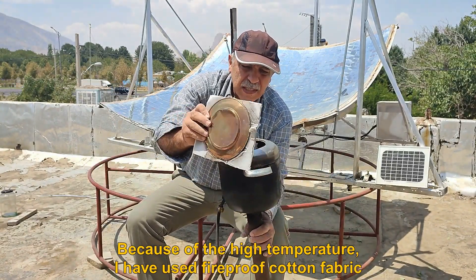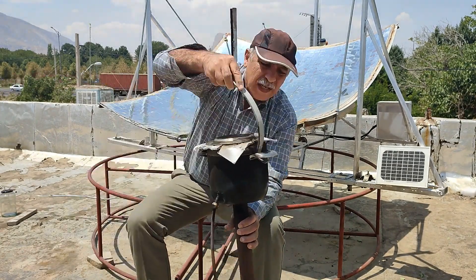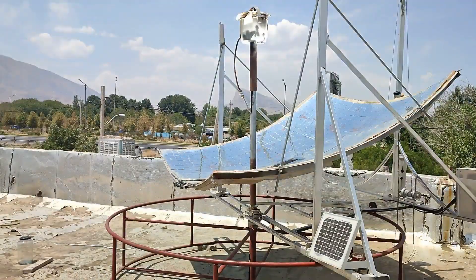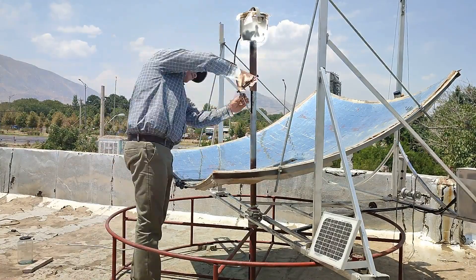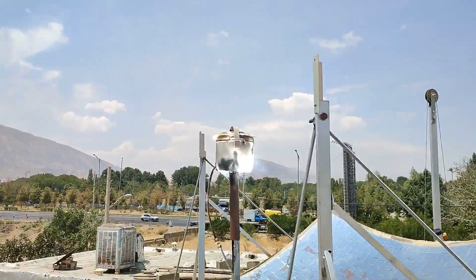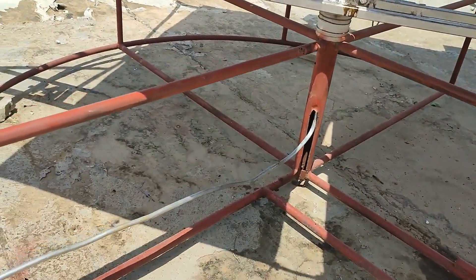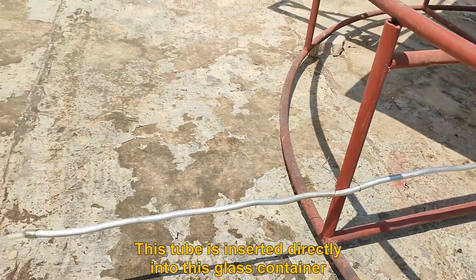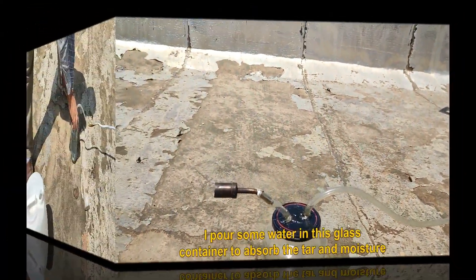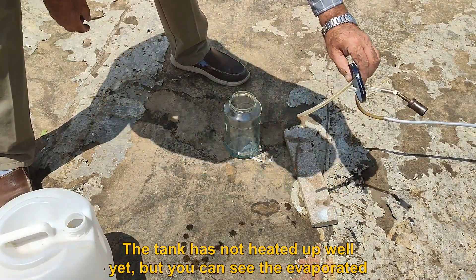Now I close the lid of the tank. Because of the high temperature, I have used fireproof cotton fabric for this tank. The pipe connected to the tank comes down and is inserted directly into a glass container. I pour some water into this glass container to absorb the tar and moisture. The tank has not heated up well yet, but you can already see evaporated water in the tube.